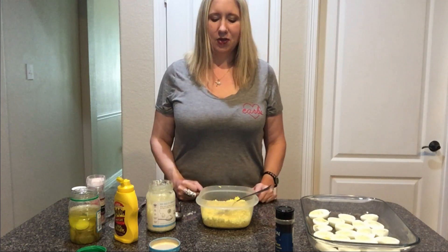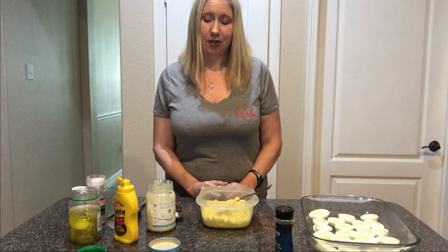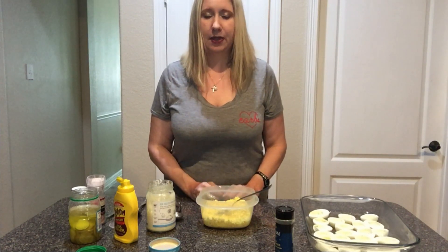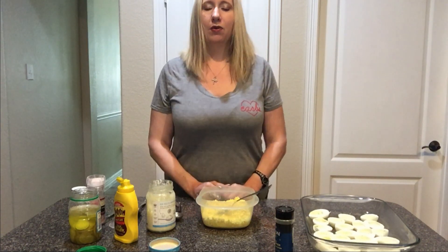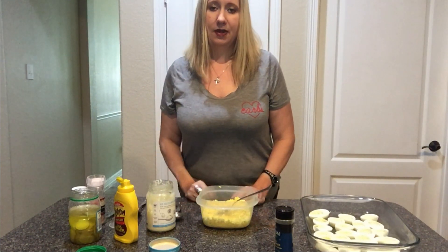What's up keto people? So I'm going to be making my own version of deviled eggs today, which is not even really a version. Everyone knows how to make deviled eggs, but in case you don't, or you're curious about my obsession with deviled eggs, this is basically how I make it.